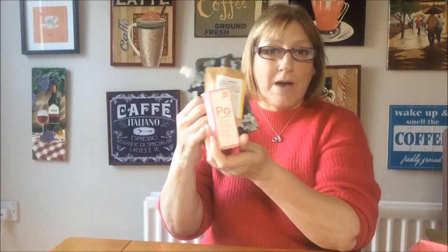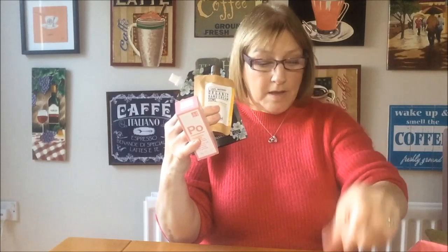So those five products — the hair mask, the hand cream, the sleeping mask, the bath gel and the blush — all cost me £20. And the total value of those was — hold on, I'll just add it up for you — £66 that whole box was worth if you bought them at retail, which I think is a really good price, and there's definitely some good stuff in there.